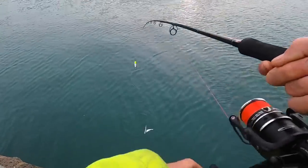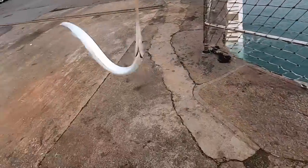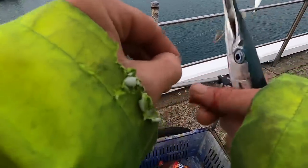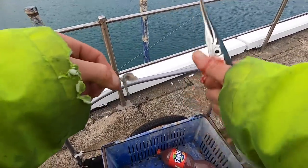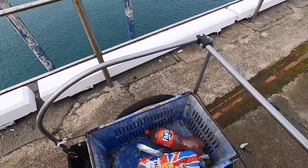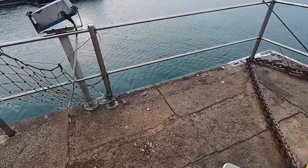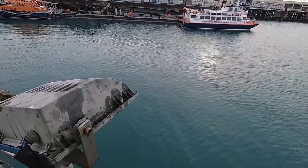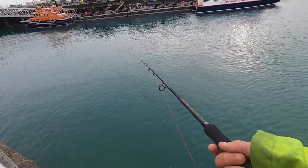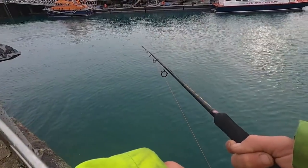First fish of the day! I literally just threw my mullet rod out — we've got our first garfish! That's what we want to see. I brought the big bucket with me today because I need as many garfish as I can get. Every year when these come in, I stock up on bait because these are very valuable. They come in by the thousands — there's no shortage of garfish in Guernsey — so I'm going to stock up on as many as I can to last the winter.